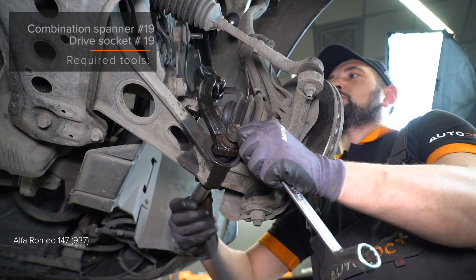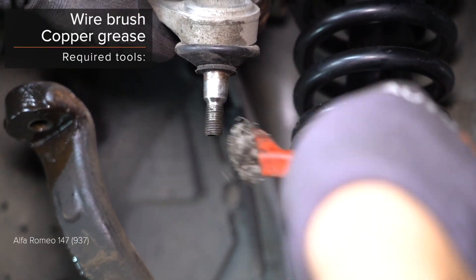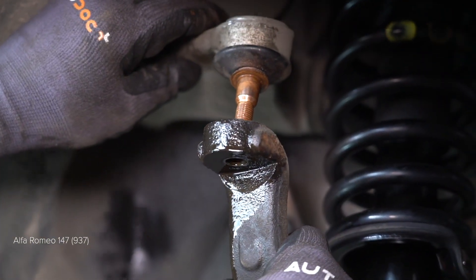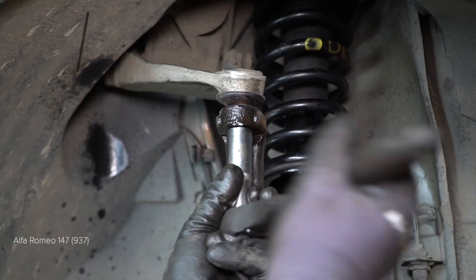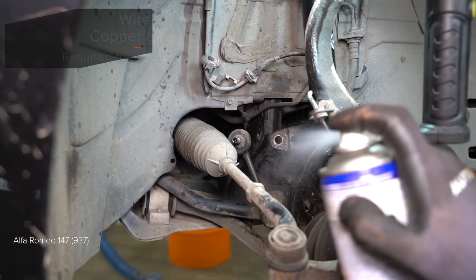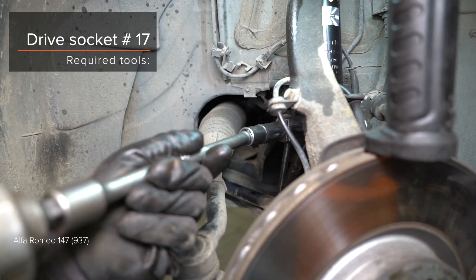AUTODOC recommends. Step 25: Seat the center component. Step 26: Replace the center component. AUTODOC recommends. Step 8: Rengör fjäderbenet. Step 9: Rengör fjäderbenet. (Clean the strut.)